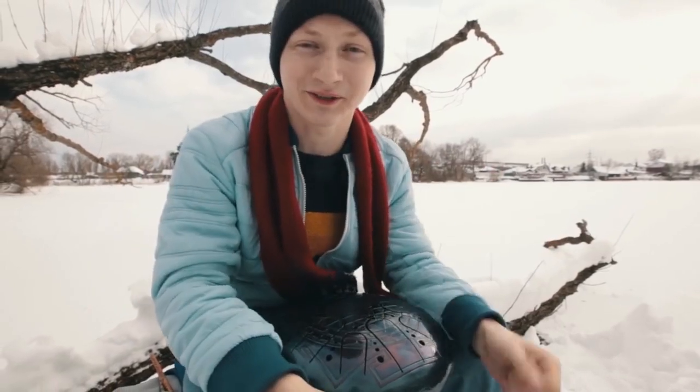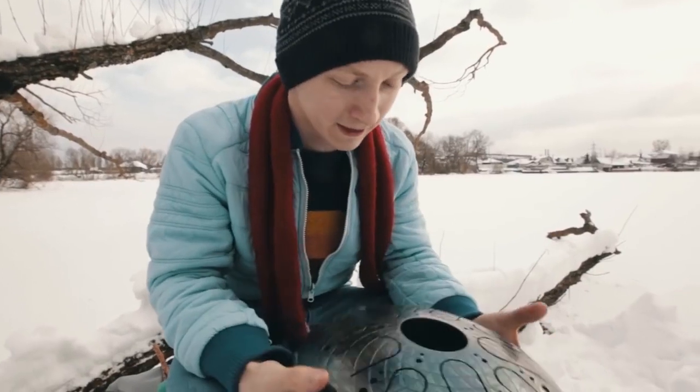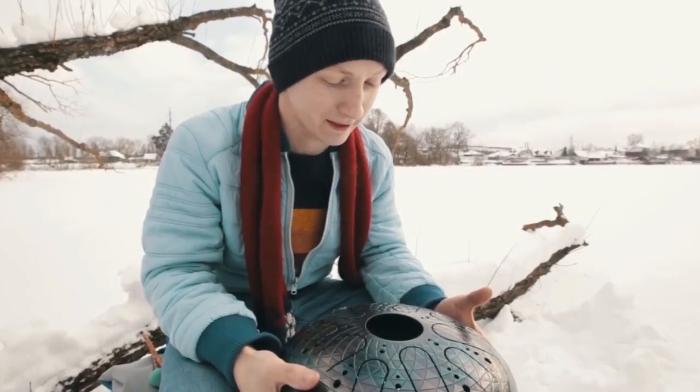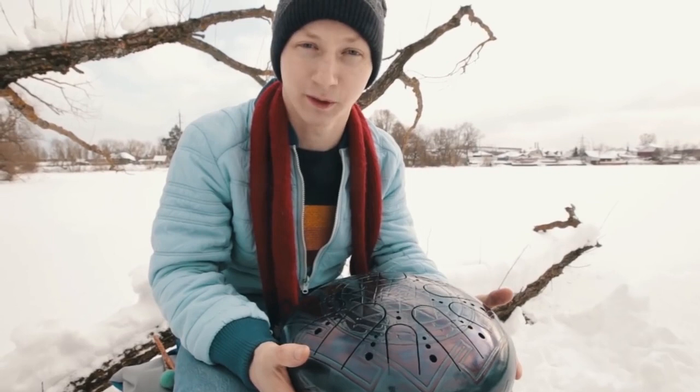Greetings to all tank drum lovers, especially to those who prefer exclusive and brand new models. In this video I'm going to show you a new double-sided tank drum and come up with more things to tell you as I tend to improvise a lot.